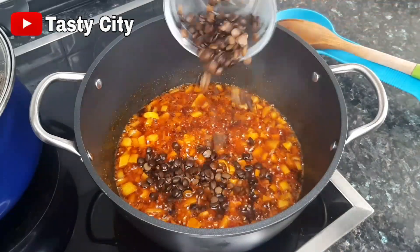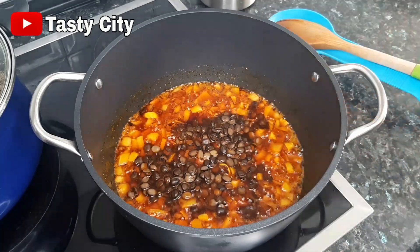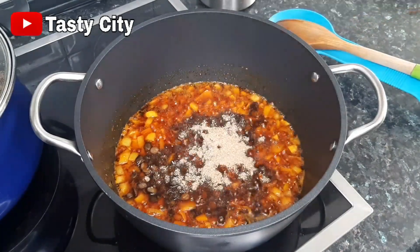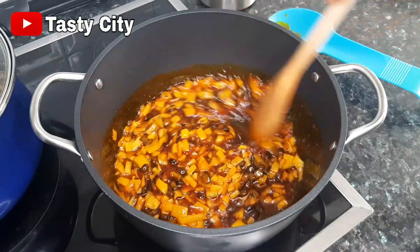At this point I'll be adding the locust beans, then some of the blended crayfish — reserving the rest for later use. Once that step is completed, I'll sauté for just 30 seconds.